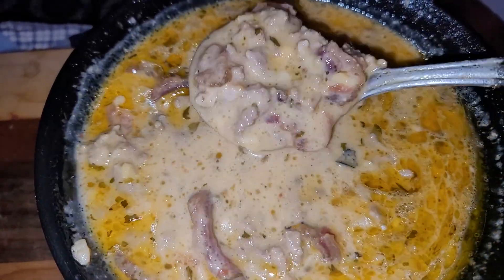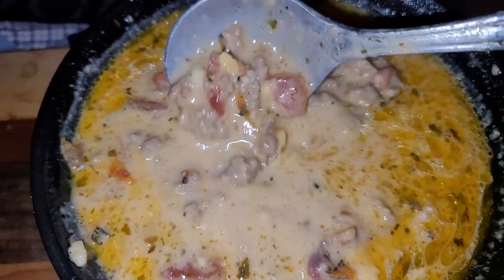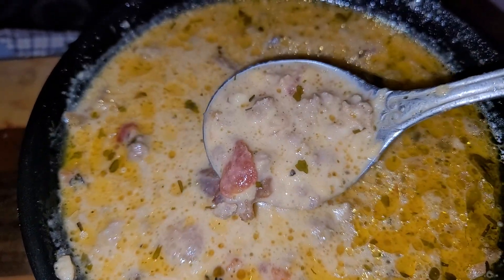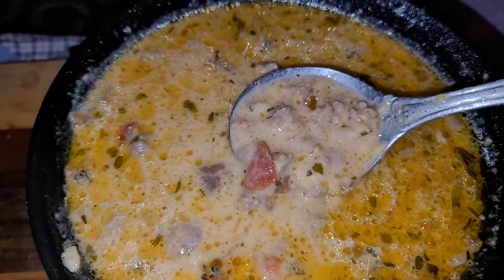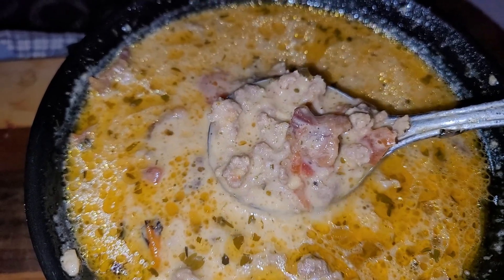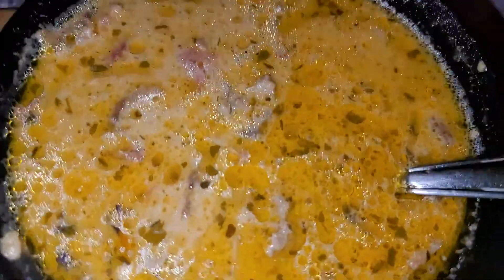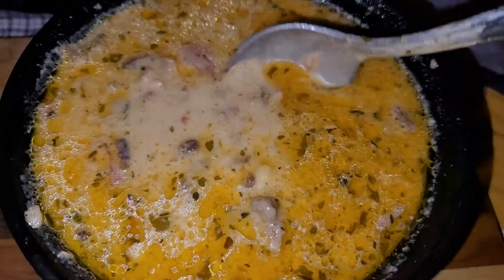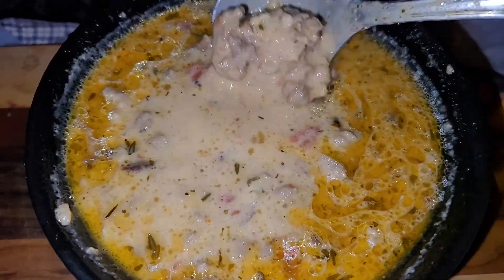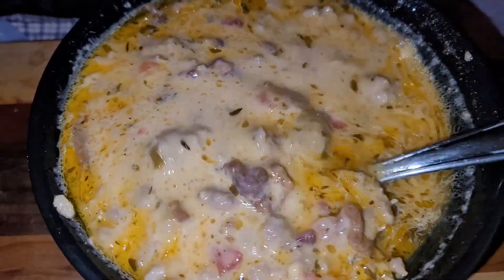I can eat soups any time of the year, it doesn't bother me. For the ingredients, you're going to need hamburger meat — I used one pound of hamburger meat and one pound of pork sausage, but you can use what you want. If you're making a small pot, just one pound of ground beef would be enough, but this is for me and my son.